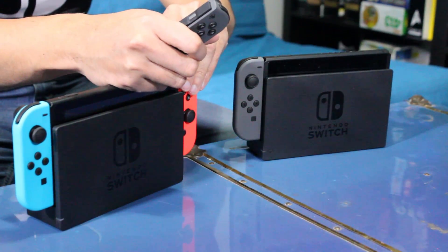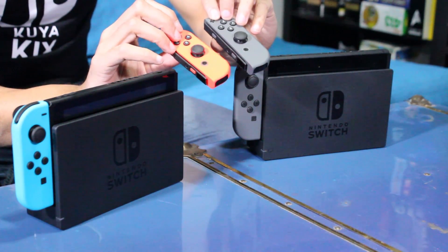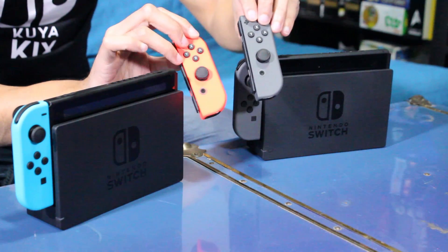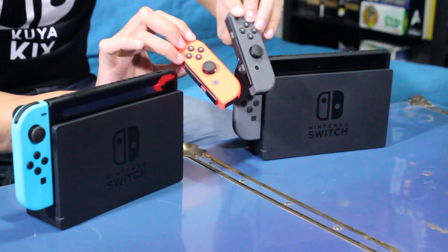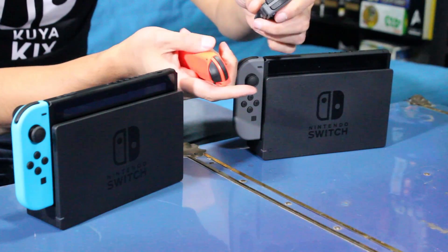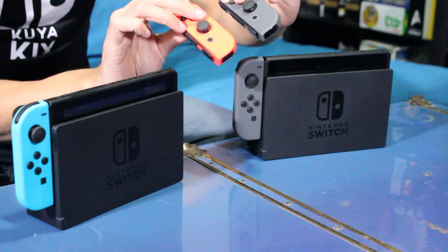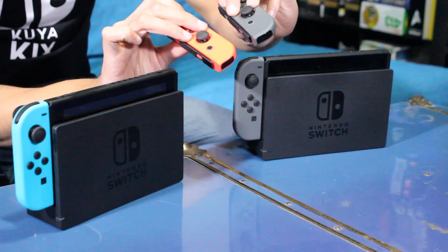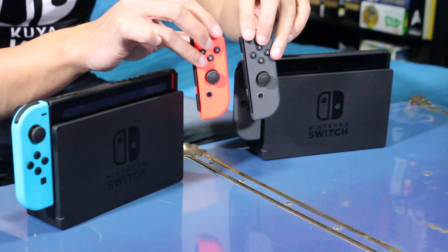This is the left gray and the left neon red. You can see the exact same button layout — everything is identical. The only difference is the actual feel. It's a nice matte type of plastic feel for both of them. Definitely really like the build quality; they feel solid. But look at the difference in terms of the grades of the neon red there.